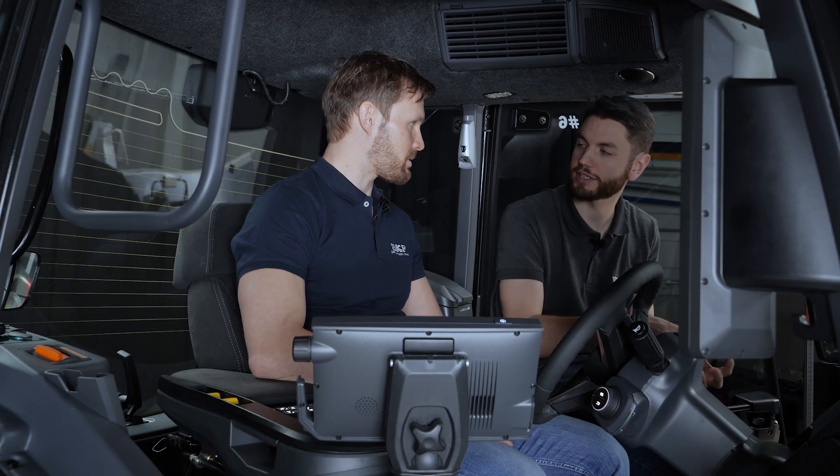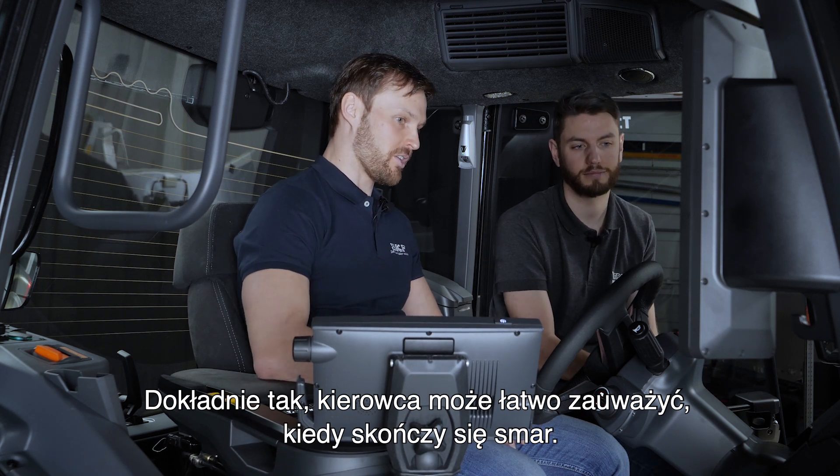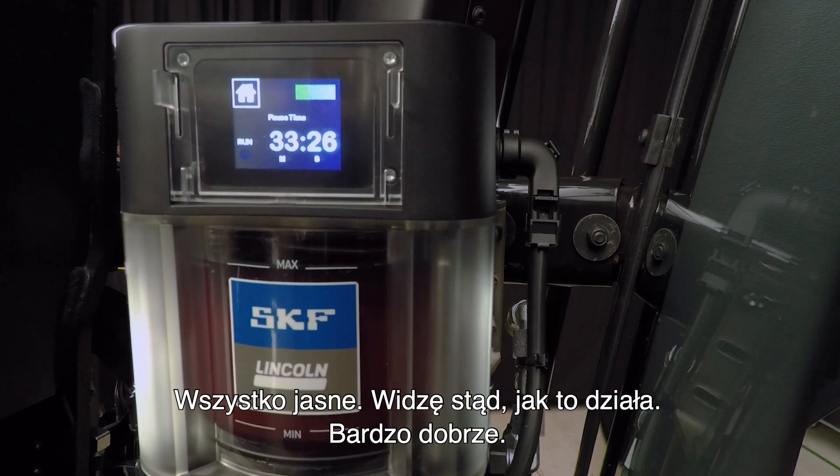You can see the grease there — it's full of grease, so it doesn't run out straight away. And for the driver, it's easy to observe when the grease has run out, because you can see it right from here.